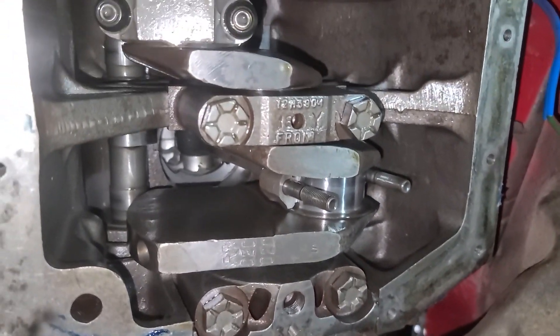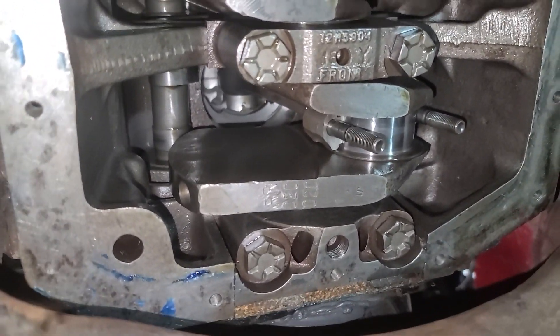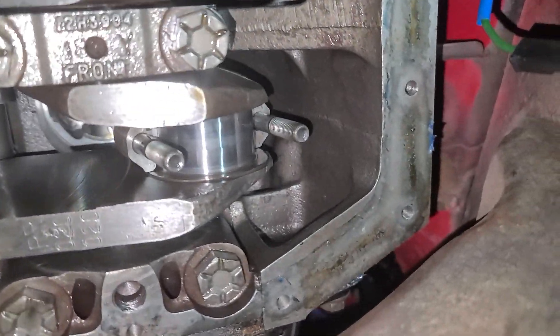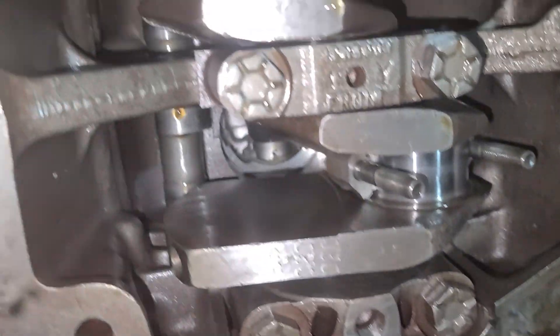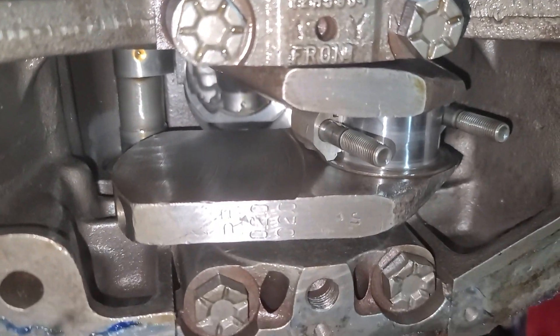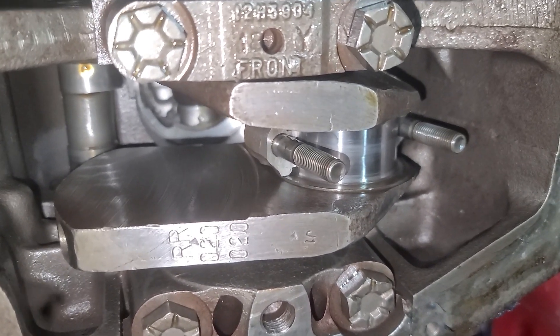Thanks to some comments from viewers, the suggestion was put out that the bearings may have taken a hit from the zero oil pressure run. I think that myself — I think I stopped it before it was too bad, but I needed to know.